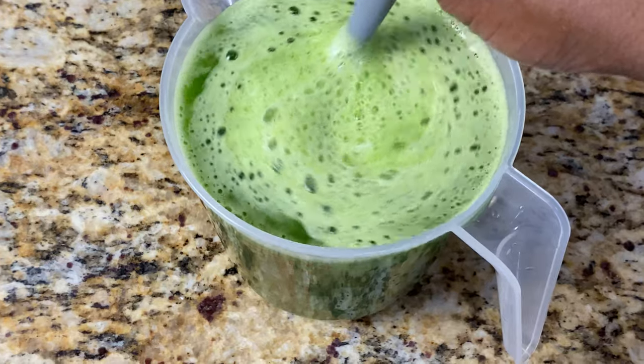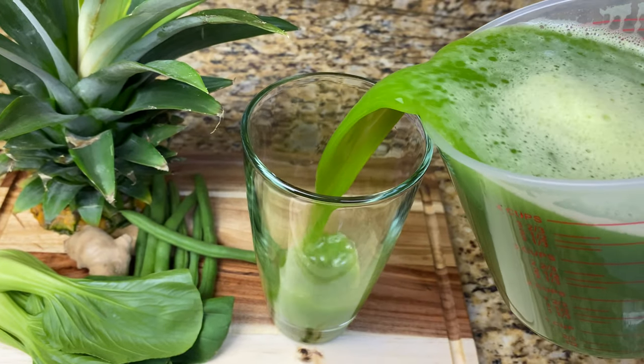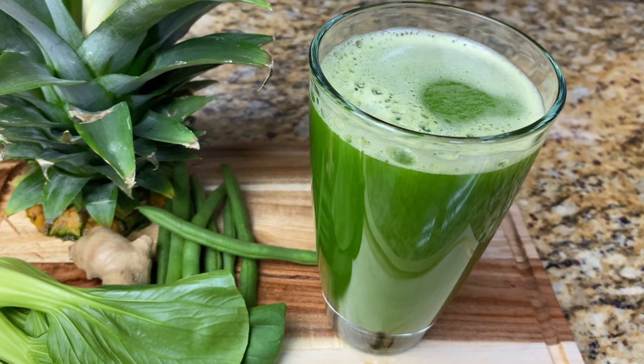That's it, my people! This recipe makes four cups of juice and trust me, it was amazing. I will leave some of the health benefits in the description as well as the ingredients. Thank you so much for watching — I hope this recipe will be beneficial to you, and until next time, bless upon yourself.